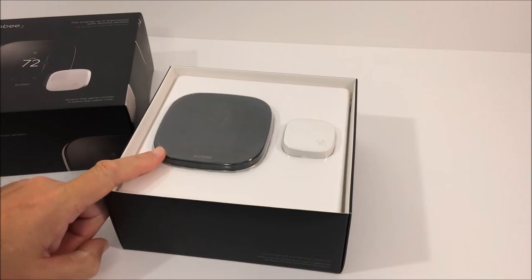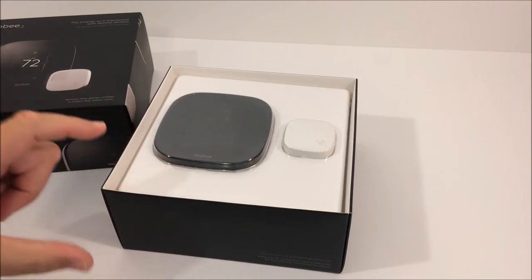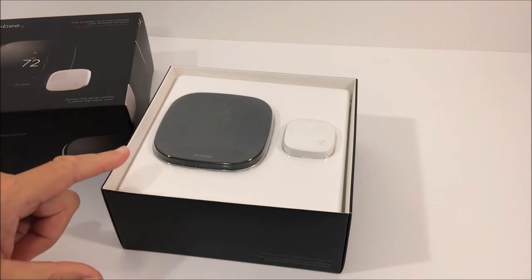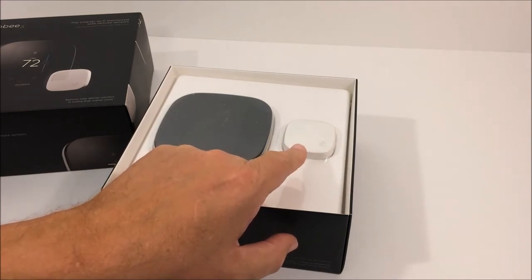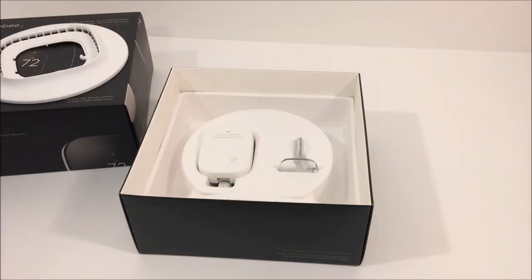This is the ecobee smart thermostat — it has built-in Wi-Fi. Later in the video we're going to put it up next to an older thermostat so you can get some perspective on its size. On the right is the remote sensor, and we're going to explain its purpose and some of its functions a little bit later as well.